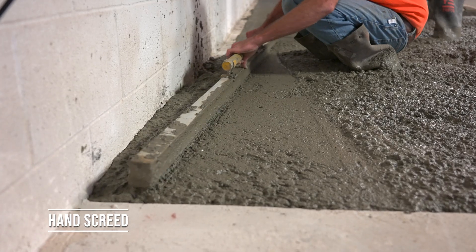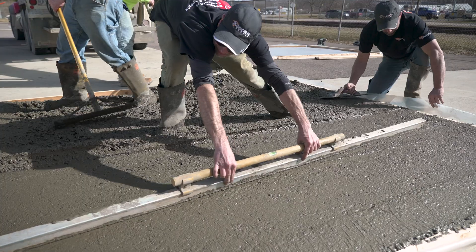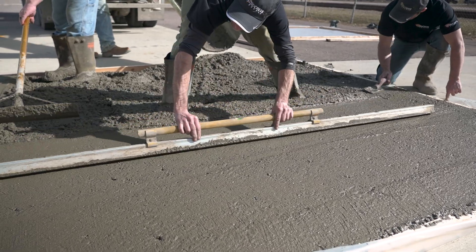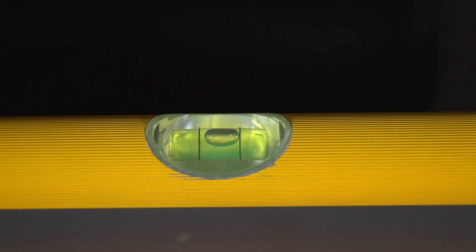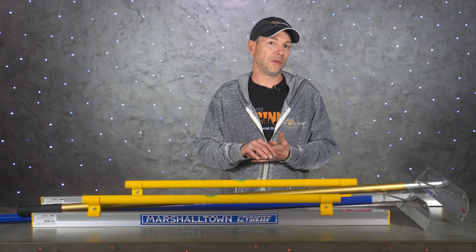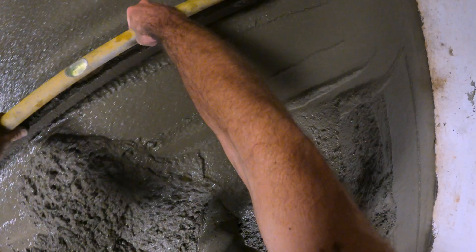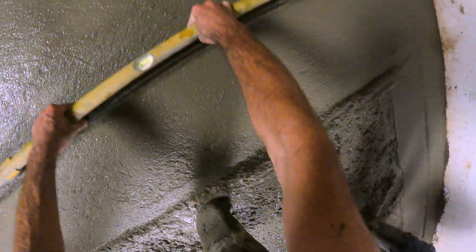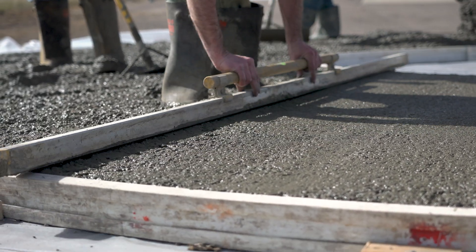It doesn't matter what kind of screed you're using, you're gonna need good rakers. When it comes to screeds, you've got a few different options. The first one is hand screeding, which is how I learned to pour concrete and it's still the most common method out there. This can be done with just a two-by-four that's nice and straight, or you can buy screeds from pretty much any concrete tool manufacturer. I love this one here from Easy Screed — it's got an awesome level built into it and you can even use it just to set forms. Most screeds are made out of aluminum, which leaves the concrete a lot smoother than wood. You can get straight edges in a variety of different lengths to fit any situation.